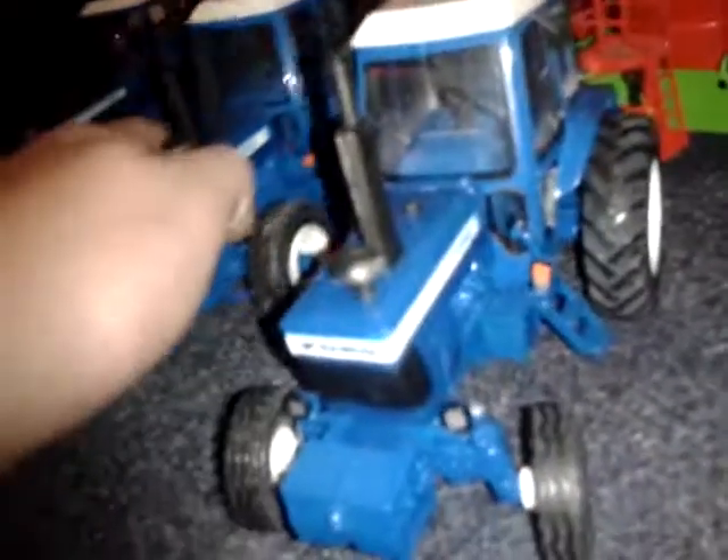This is just the same as the TW 10. We'll move on to the TW 30 - it's really well detailed as well.